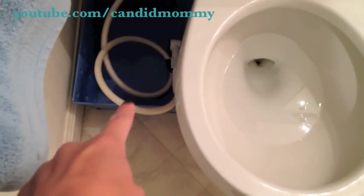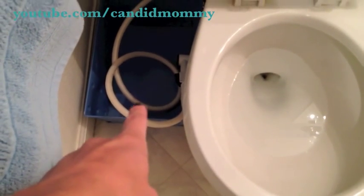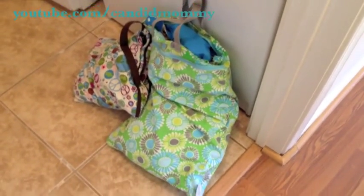When he poops, I spray it off with my cloth diaper sprayer. I'll link a bunch of videos in the description box about the cloth diapers. Obviously bring them to the wash — once everything has already been rinsed, they are ready to be washed.